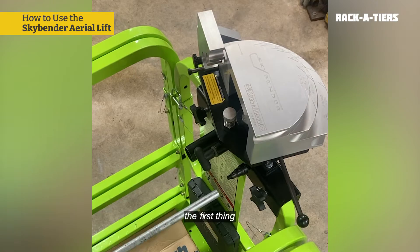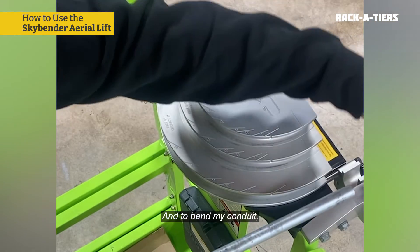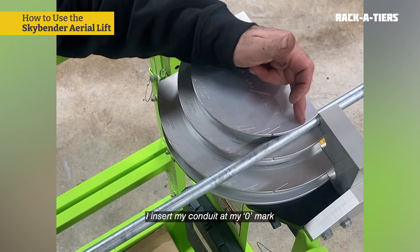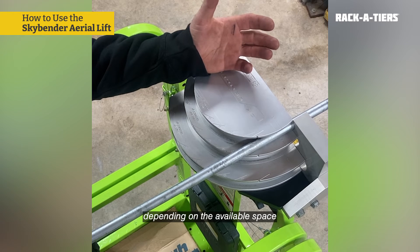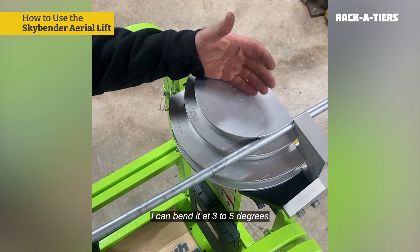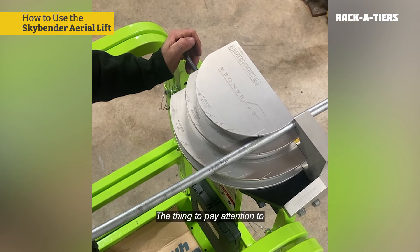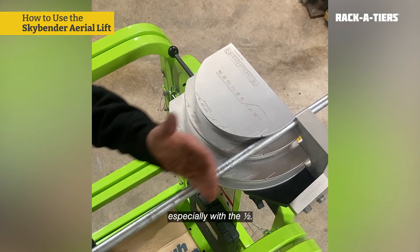If I want to bend a conduit, the first thing after cutting is to deburr it using the included three-dimensional threader. To bend my conduit, I simply insert it, whether the block is already open with an offset, or I can do it with the block already closed. I insert my conduit at my zero mark, opposite the starting mark on my conduit. Then I can bend the conduit, depending on the available space on the platform. The thing to pay attention to when bending is to try not to place your hands too far on the conduit, especially with the one-half inch.